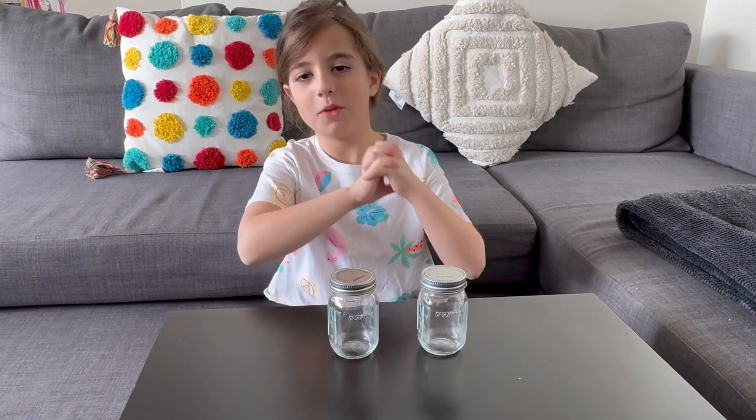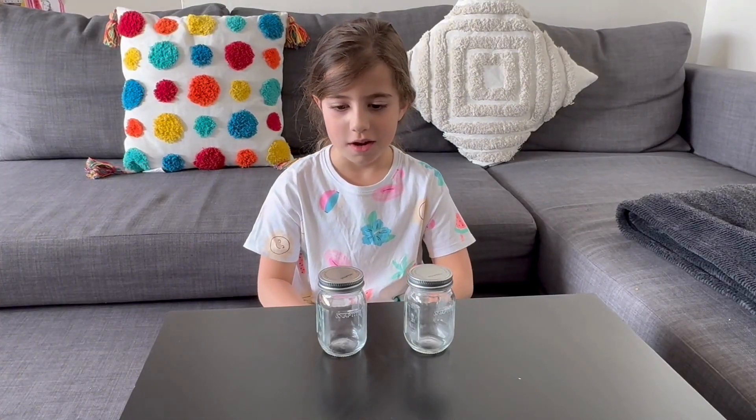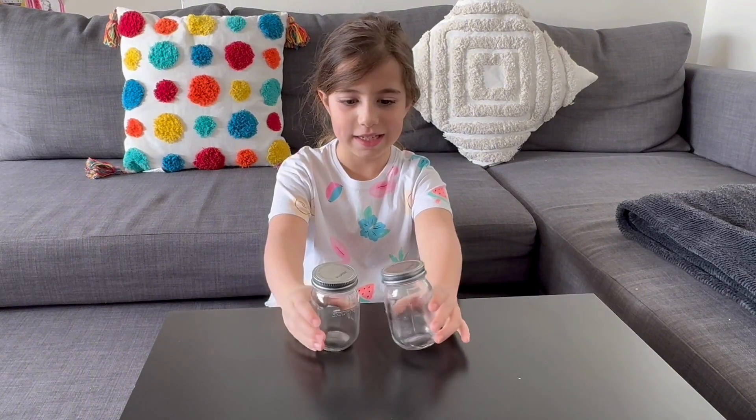Hello everybody! Today we're going to be doing a lava lamp with four very simple ingredients! Why do you have two jars? For two different colors, red and green. Let's start.